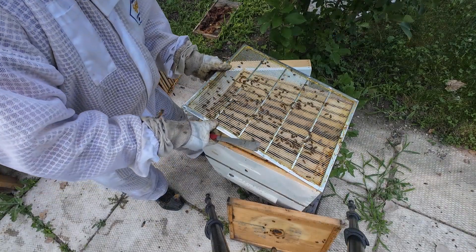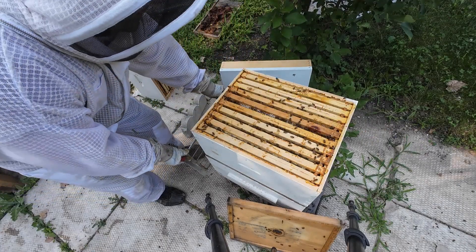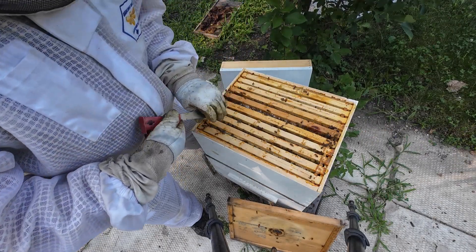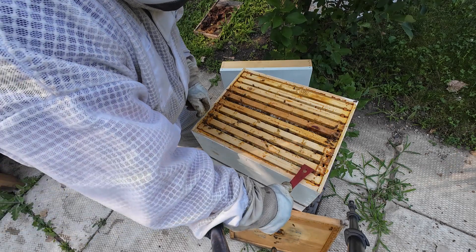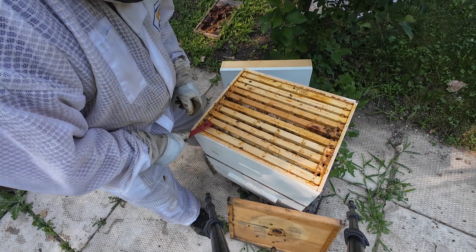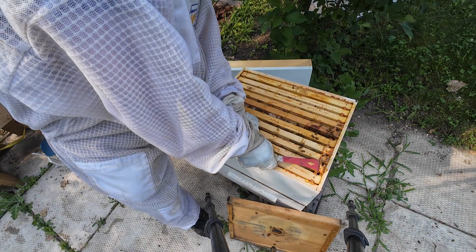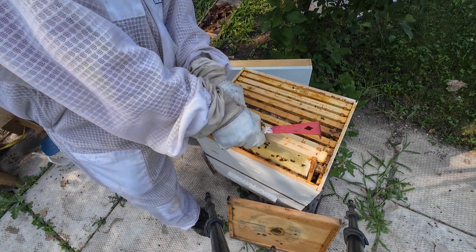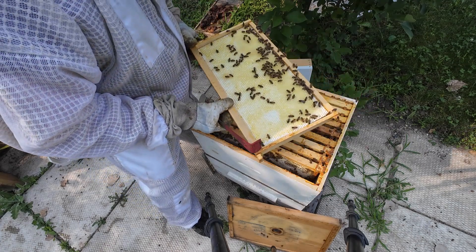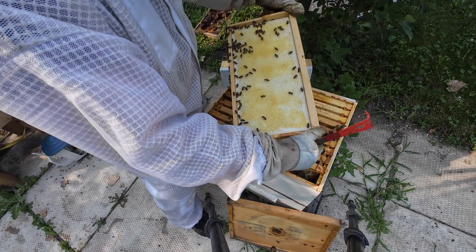Plenty of bees down here. Okay, that metal queen excluder - remove that. A lot of white comb down here, all new comb. These bees are pretty calm; not using any smoke.